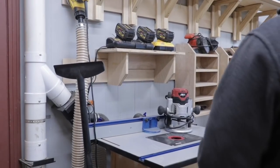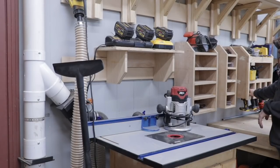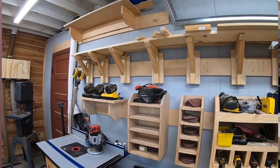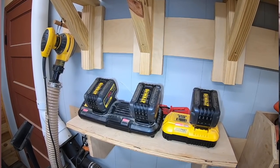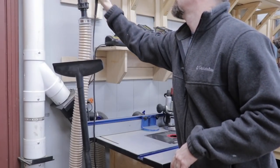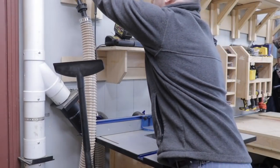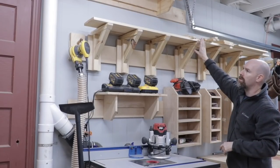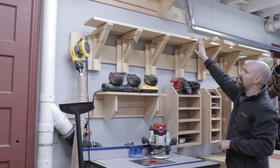On the eastern wall I have some additional French cleat cabinets for my drills and impact drivers. I also have my sanders and sanding discs and then I have my DeWalt FlexVolt batteries. I've also got an orbital sander here that connects to dust collection. I use the French cleats to store lumber that I'm not currently using as well, bringing it in to dry before I use it and stacking it here.